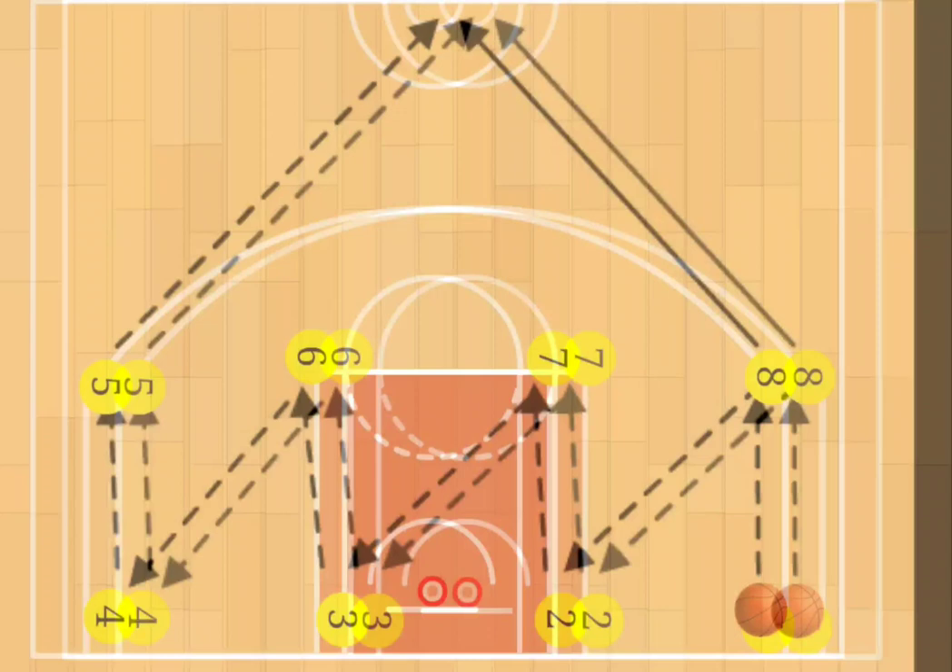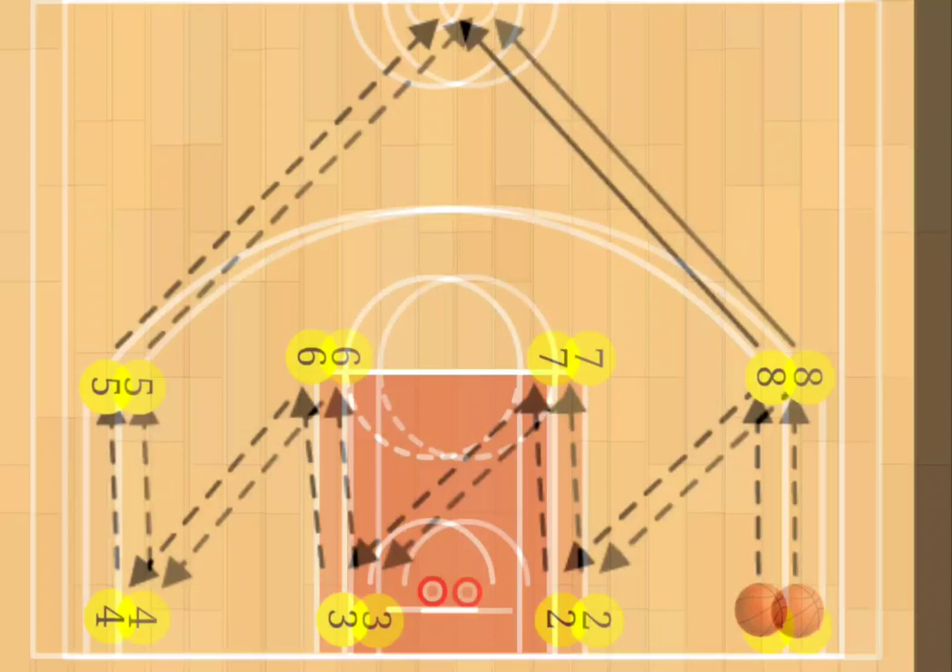Taking a closer look at the drill itself: player one will pass to player eight, eight to player two, player two will pass strong to player seven, strong pass to player three, player three will pass to player six, player six to player four, player five will receive that pass and look for the outlet pass to player eight. And that's the drill.